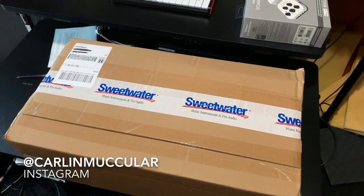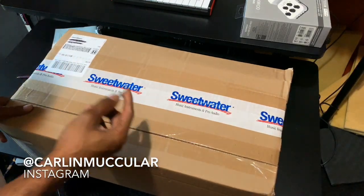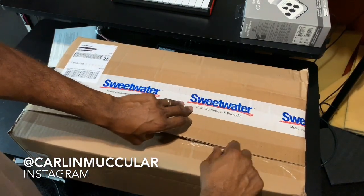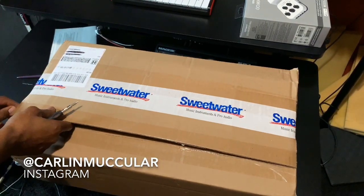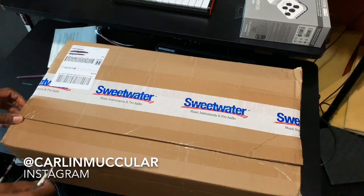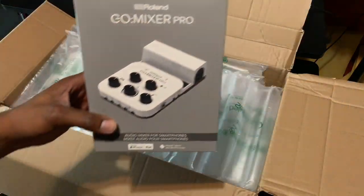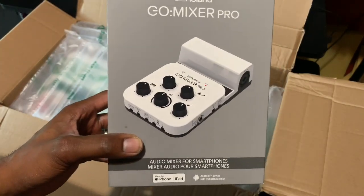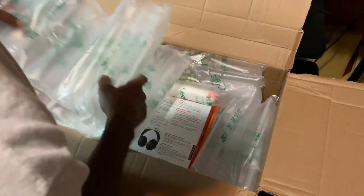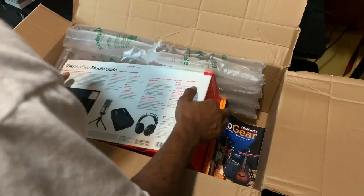Hey, what's up guys, it's Carlin McCuller here. If you're watching this on YouTube please like, comment, subscribe. This is the iRig Pro Duo that we're opening here. I am a drummer — been playing drums for a while, I'm also a mix engineer. I went to Berklee College of Music. This is what I've been using, the Roland Go Mixer Pro. I'll talk about the reason for switching, which is mainly because of a volume issue.